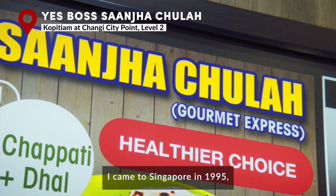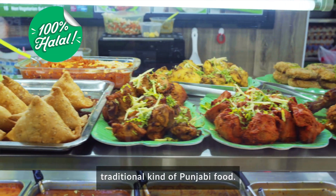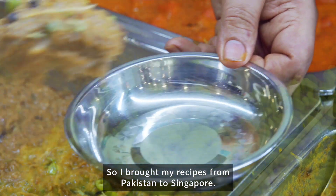I came to Singapore in 1995, almost 27 years ago. I saw there was no traditional Punjabi food here, so I brought my recipes from Pakistan to Singapore.